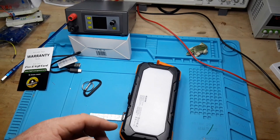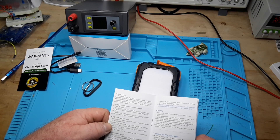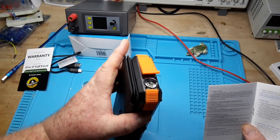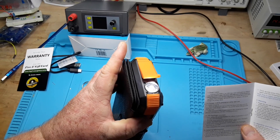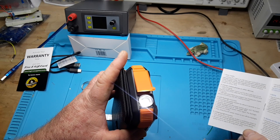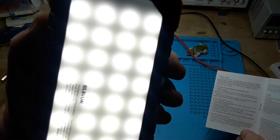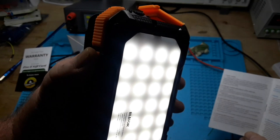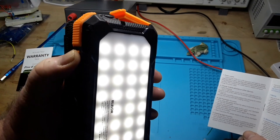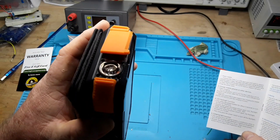Trying to figure out how to turn it on — I guess I'm going to have to RTFM. Alright, first press the power button for three seconds. One, two, three — oh, there's the flashlight. Camping light function — there's our camping light. Quite bright. Short presses adjust the level. Now we turn it off — there we go, we're off.